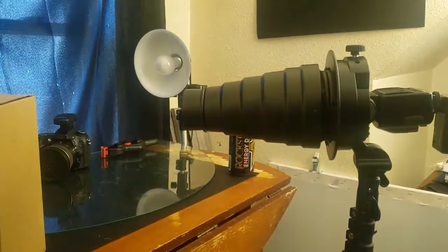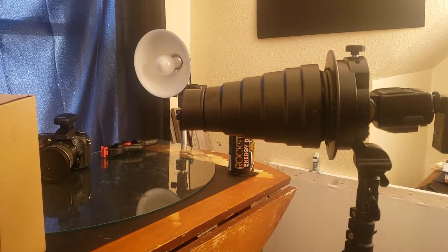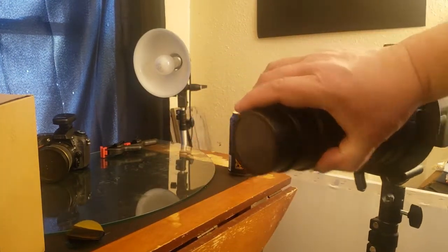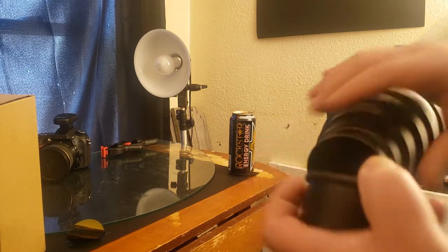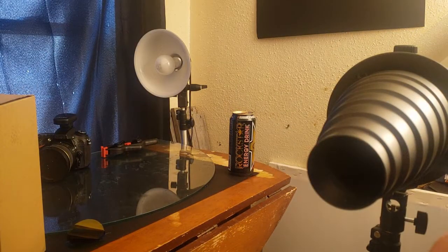It came with a red gel, a blue one, a green one, and a yellow one. And like I said, it also came with the honeycomb — I guess that's to help diffuse the light a little more evenly.